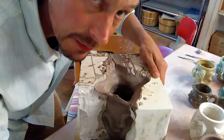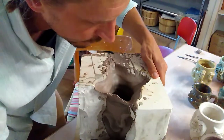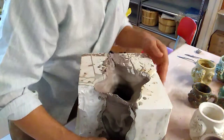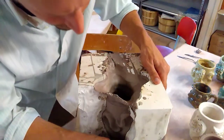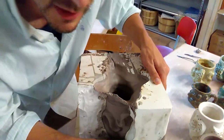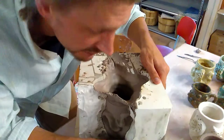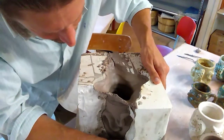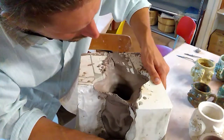And if there is, of course, a problem, then what you can do is you can just clean it up afterwards. There are a lot of classes where people will actually spend time just cleaning up bisque ware — which is essentially green ware, although they call it cleaning up bisque. They're actually cleaning up green ware in most of the cases, to see how it's going to look.